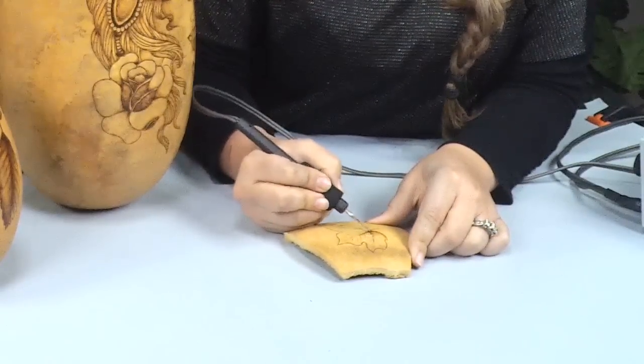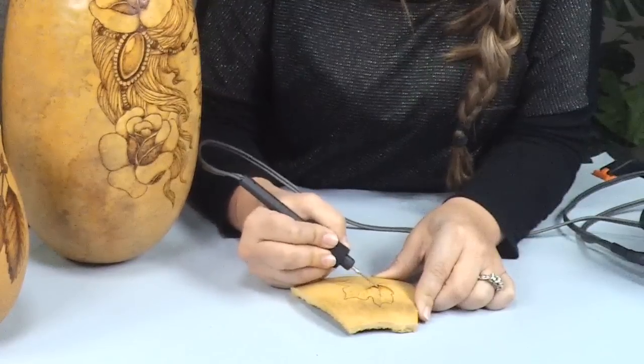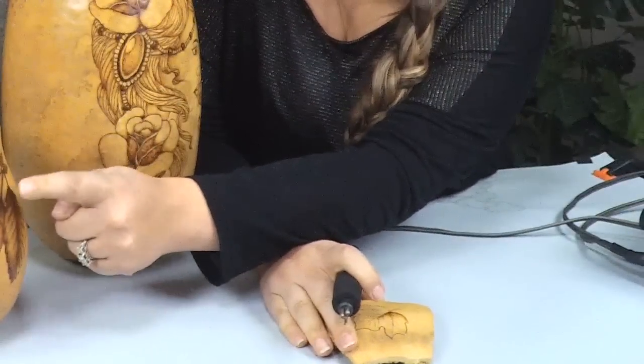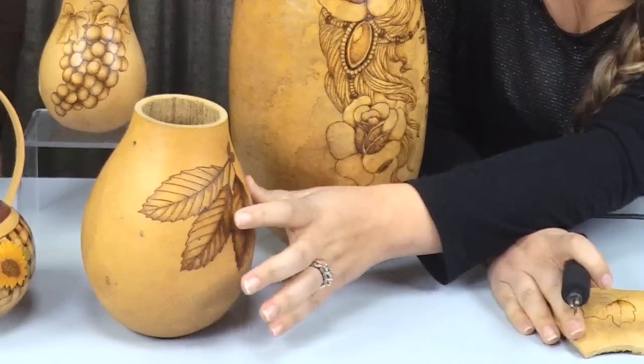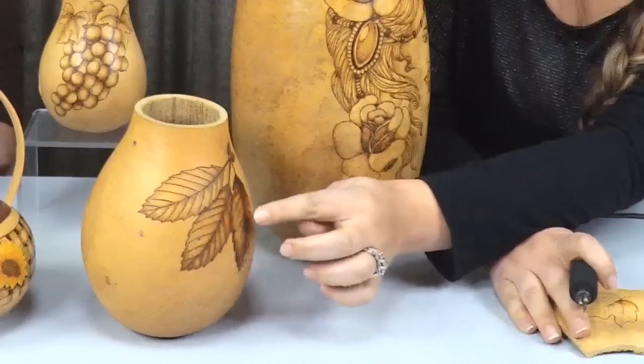Do you have any tips on how to shade? Usually when I do any shading or even coloring on gourds, I always like to reference a real picture and go from there. On this leaf sample I did the pointillism with the arrowhead pen. On the center leaf there's a little pointillism at the bottom but I used the writing pen. On this last leaf I used the spoon shader, so you can see the difference between how the writing pen looks compared to the spoon shader.